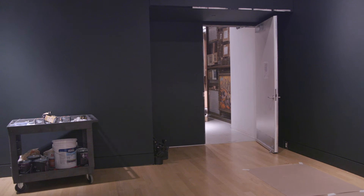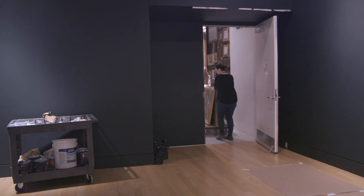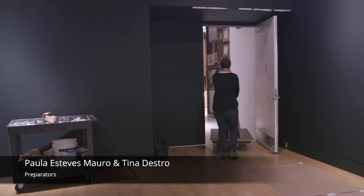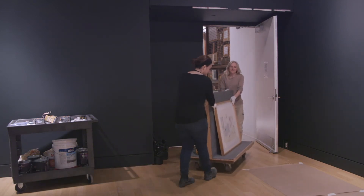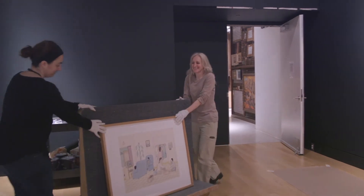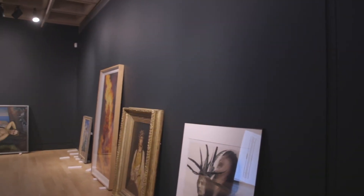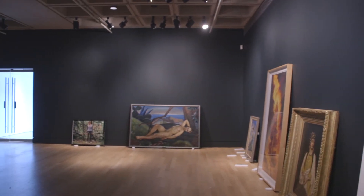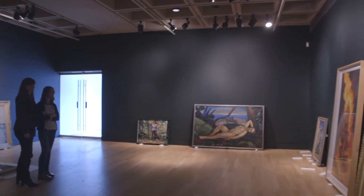Once the works are matted and framed, we bring them out of the vault together with the paintings to do the initial layout. Here you see Paula Estes-Mauro, our preparator, and a smiling Tina Destro, also part of the prep team, bringing works out of the vault to begin the installation. Laila showed you the Google SketchUp that we started with, and that's always how we do the initial layout. But once you get in the space, things always change.